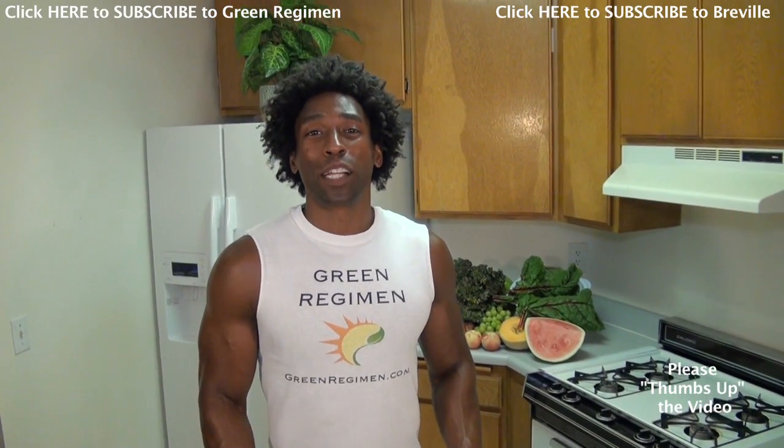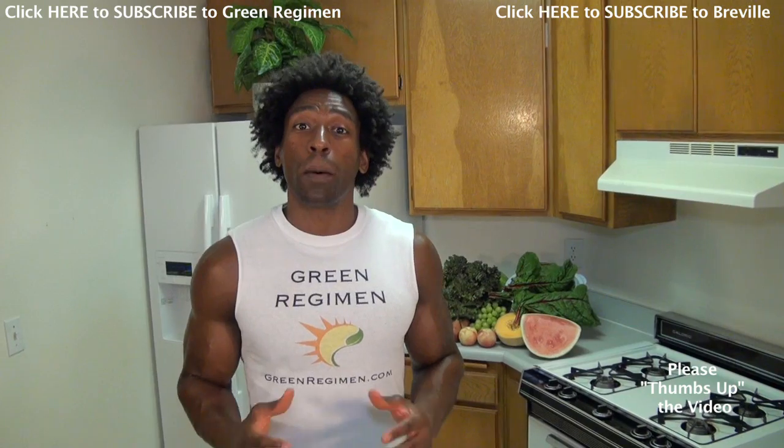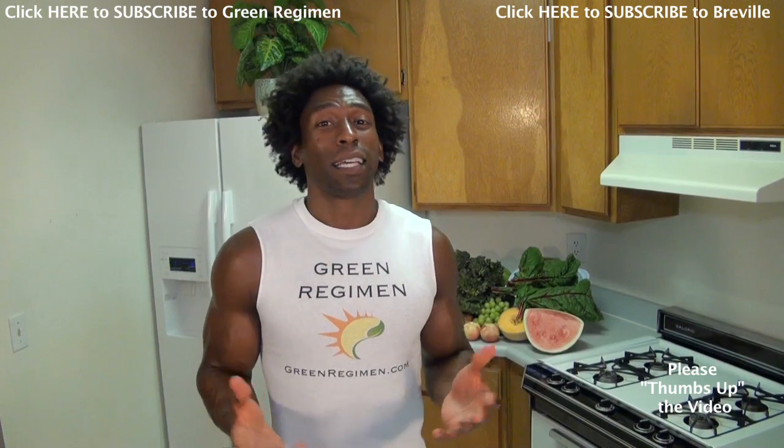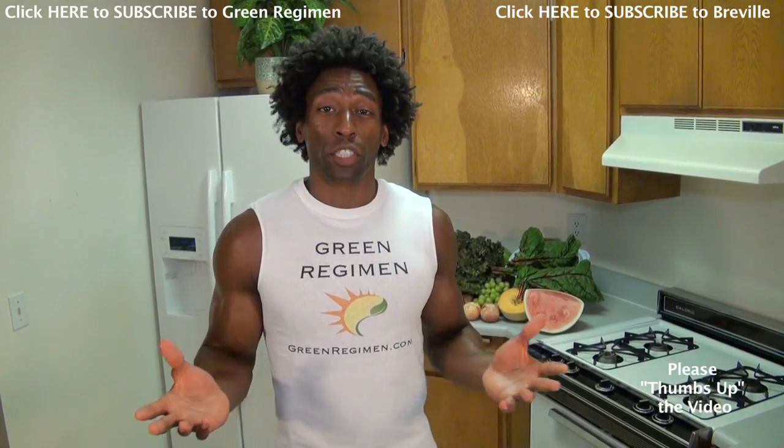Hey, how you doing? Welcome to The Green Regimen. My name is Ty and this week we wanted to make you a quick video about a question that we receive very often. That question is: is there a blender that you would recommend? Now here's the situation — there's a lot of blenders out there on the market and there's a lot of good blenders, but we actually came across a very good blender that we wanted to share with you.